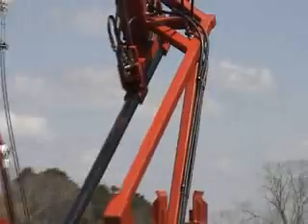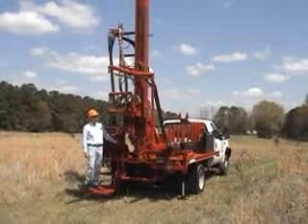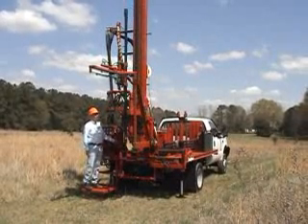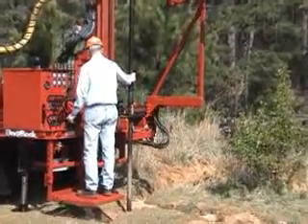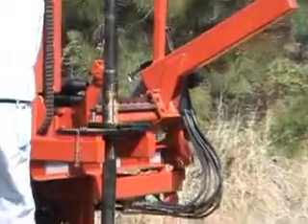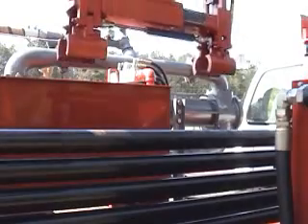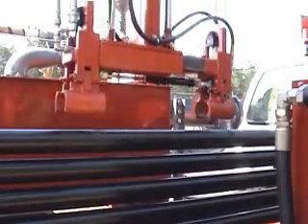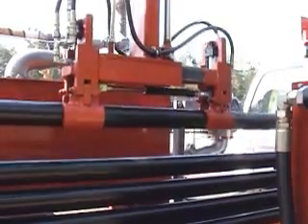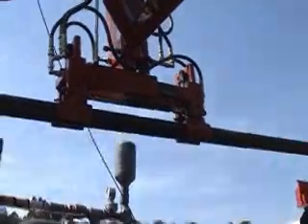And it's very cost-effective. Take particular note of the number of people involved with this operation and you'll see a total of one. For the first time, it is truly possible for one man to effectively operate a drill rig that does not cost a fortune. Contact a sales engineer at DeepRock to get full details on our new rod handling system featuring Otto, the automatic rod loader, and see if Otto may be just the breakthrough your drilling operation needs.